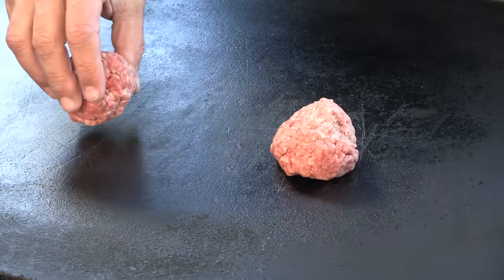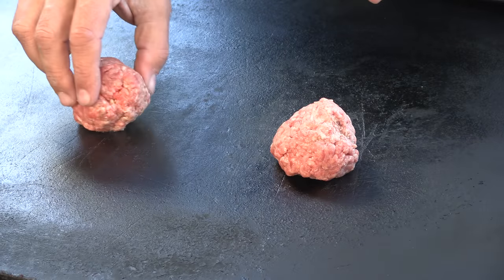I call this the grandfather of all smash burgers, and this is what I like to call a smashed-then-smeared burger — not unlike the Red Hot Ranch in Chicago. A lot of places do this and it creates a very thin, very lacy, very crispy burger. It's just unbelievably good.